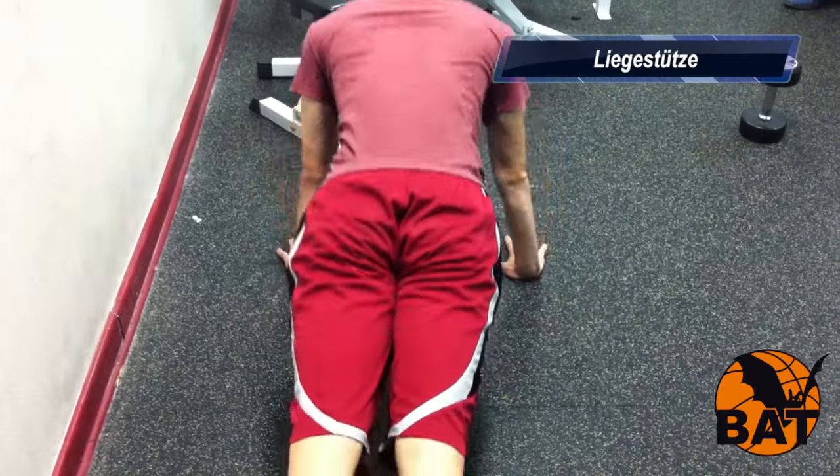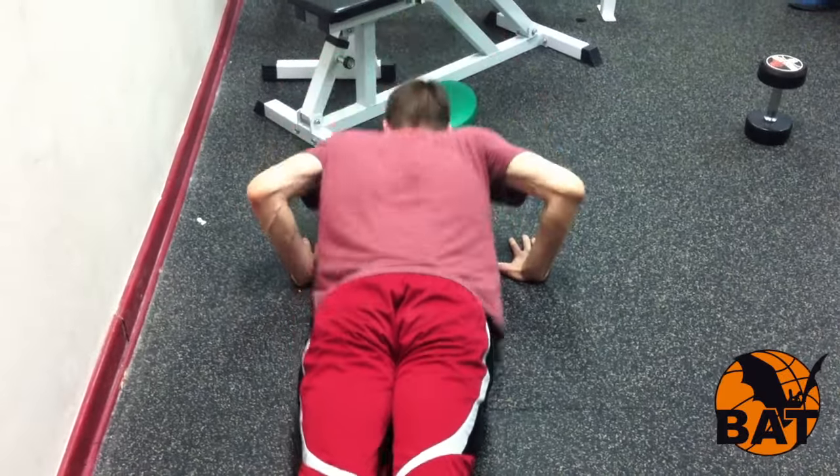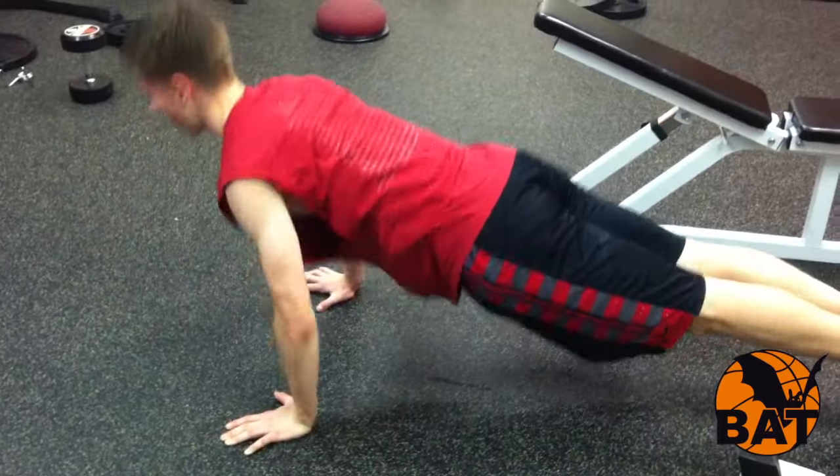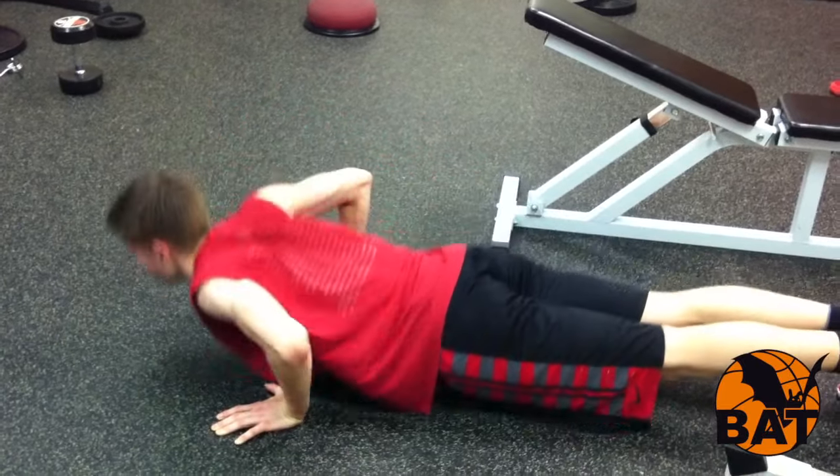In den Pausen zwischen den Sätzen des Langhantelruderns machen die Jungs Liegestütze — entweder normale oder Rotationsliegestütze, das heißt mit Aufklappen zur Seite.